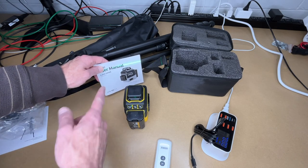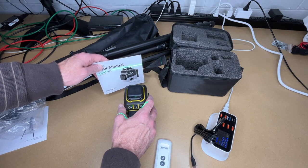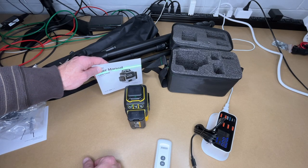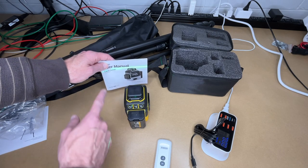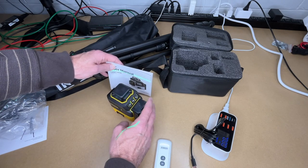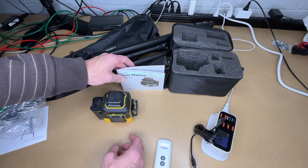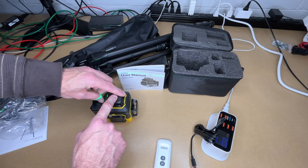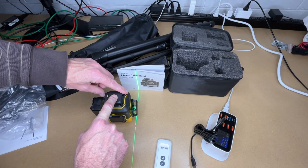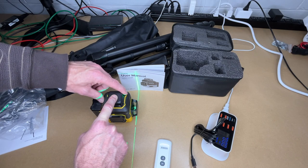Here we can see the laser. I'll hold a piece of paper up here — you can see the laser line. Let me tilt this a little bit; it'll start beeping if I get past three degrees. You can see this will move around a little bit, then settle out and you'll have your level line. We have the horizontal here, and let's see the vertical — actually it doesn't look like the vertical's on, so let's turn it on. And there we have the vertical. I can press the horizontal and vertical button to toggle the two different lasers.